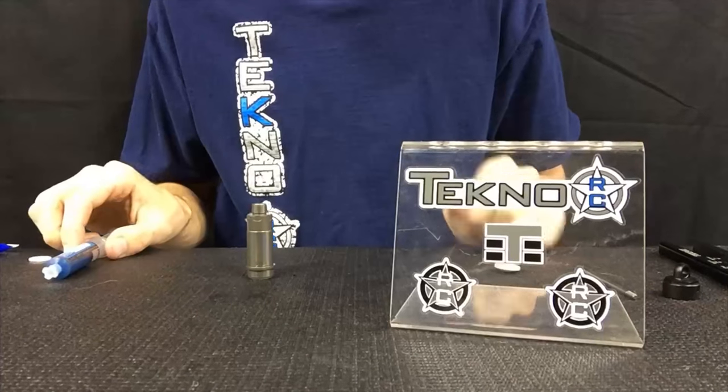Hey everybody, Ryan Lutz here with TechnoRC. Today I'd like to show you how to build your shocks properly for your Techno vehicles. It's shock building time.